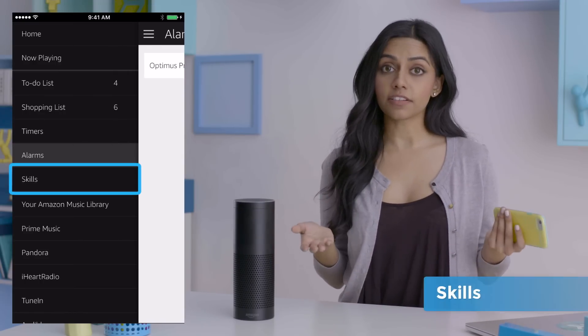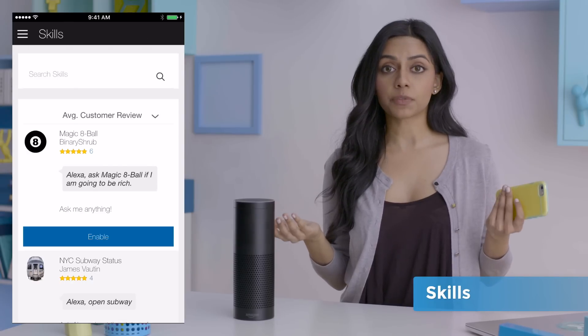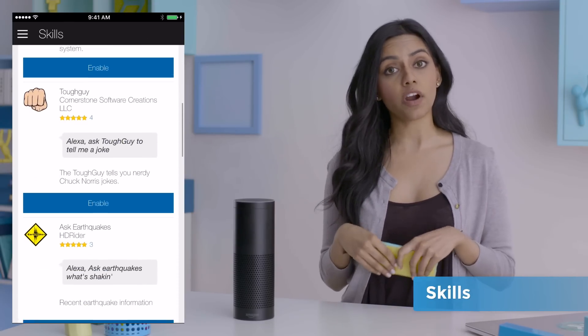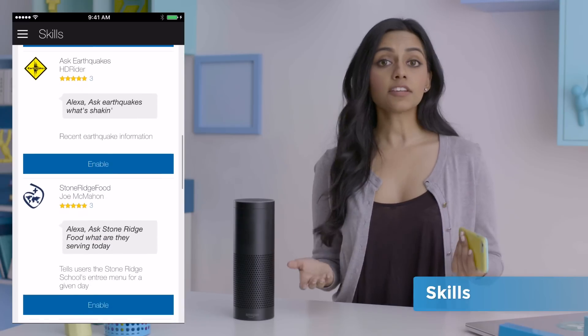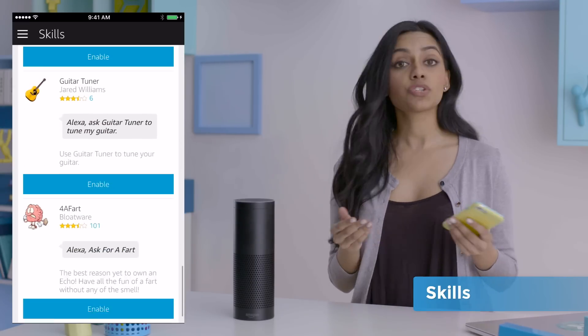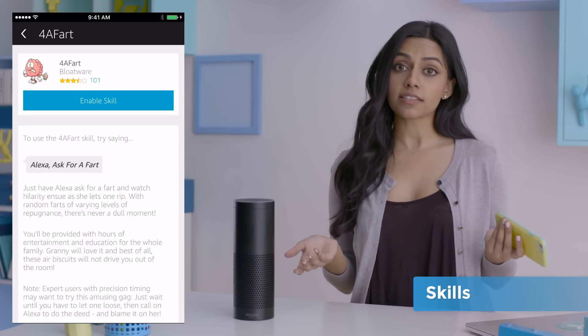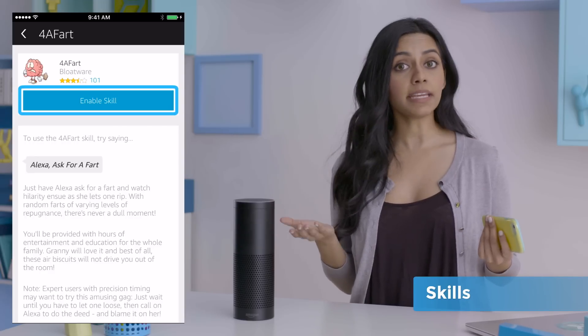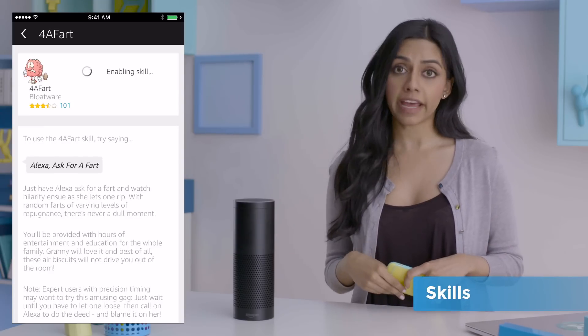Another feature Echo has is called skills. Amazon partnered with developers to create various skills — new abilities added monthly to Alexa's repertoire. Basically, they let her do more stuff. Skills range from age calculator — Alexa, how old is someone born in '84 — to 'for a fart,' which lets you ask Alexa for a fart. To use a skill, it must be enabled first, and to enable it, you press that big blue button in the middle.